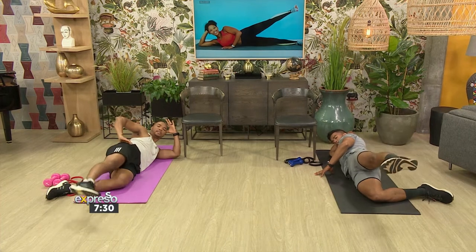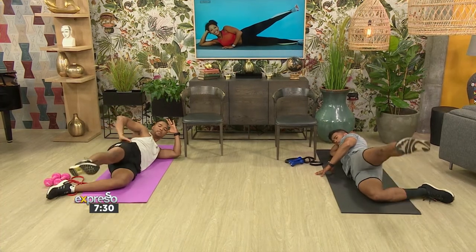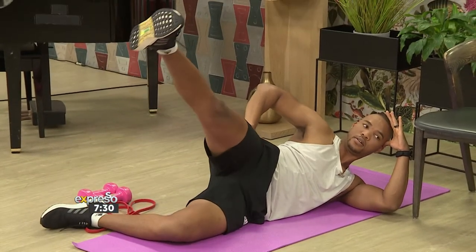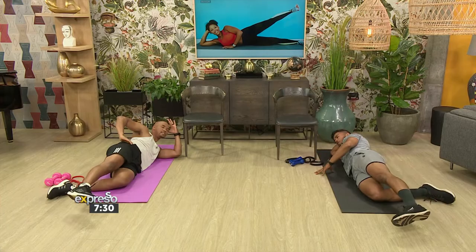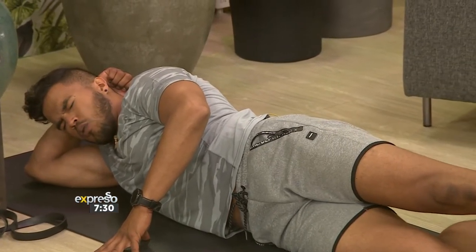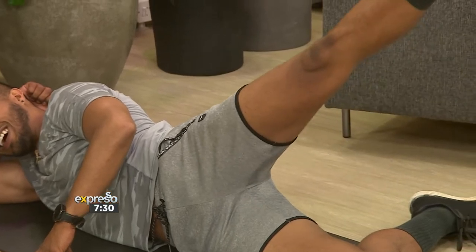We keep it under the same repetitions — between 10 to 15, and two to three sets. Nice and controlled; not going too fast on this one, because you want to work those muscle groups properly. It's brilliant that we're actually focusing and targeting such an important muscle. Mine is burning already — I can feel it too.